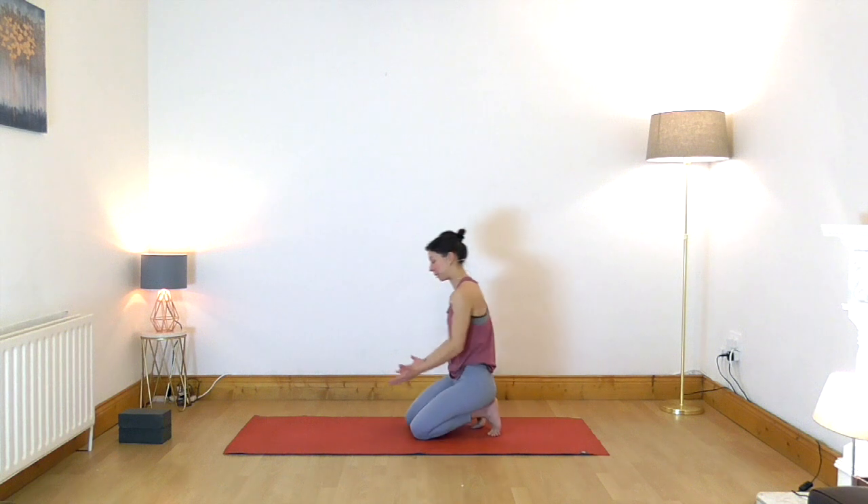Welcome back to Inner Light Yoga. My name is Karolina and this is a practice specifically designed for seniors who want to improve strength of the upper back and core muscles. So let's begin on all fours, or tabletop position.